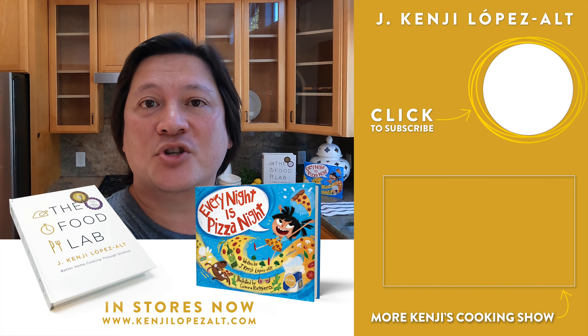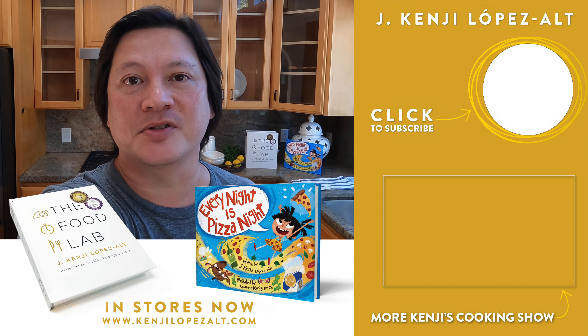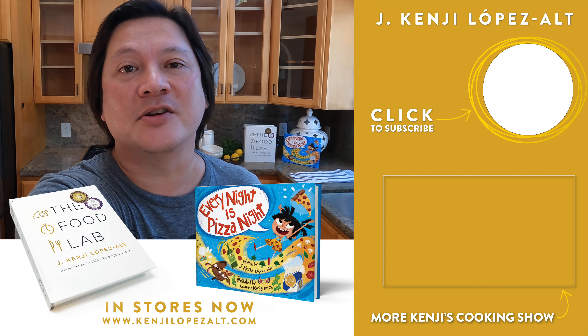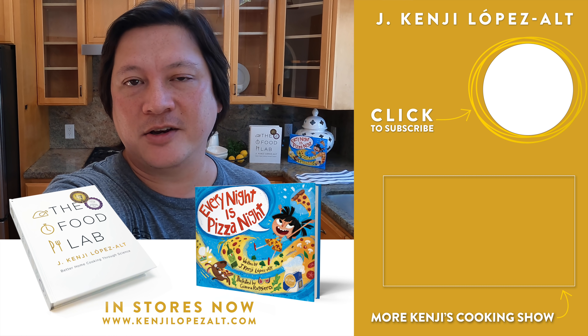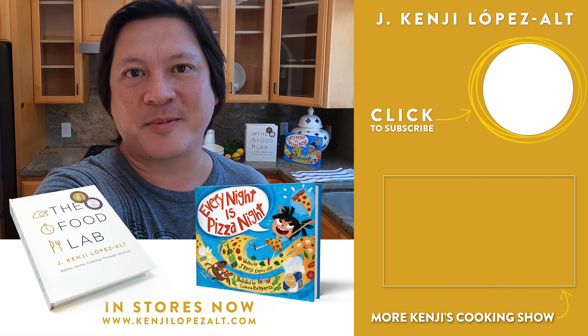Hey everyone, it's Kenji. There are 22 million kids in this country that rely on school lunches for nutritious meals. With schools closed, now more than ever, organizations like No Kid Hungry can use your support. Click the link in the description below to donate — no amount is too small or too big. Thank you very much and stay safe. Bye-bye.